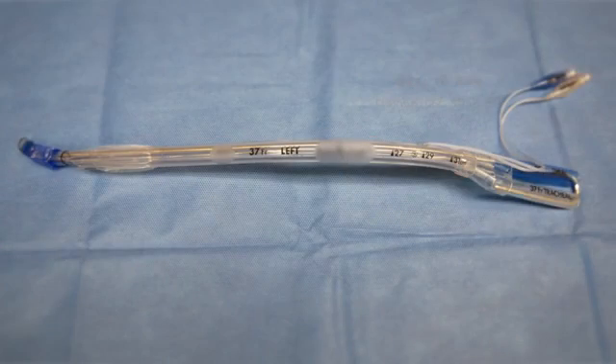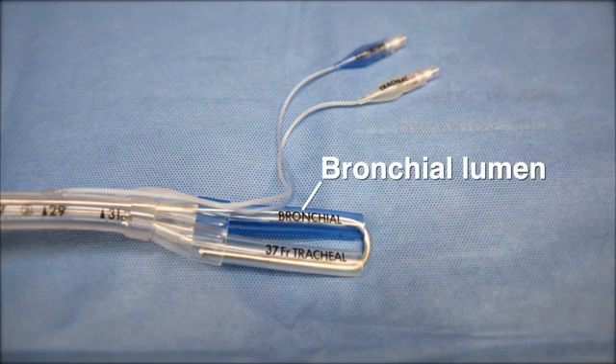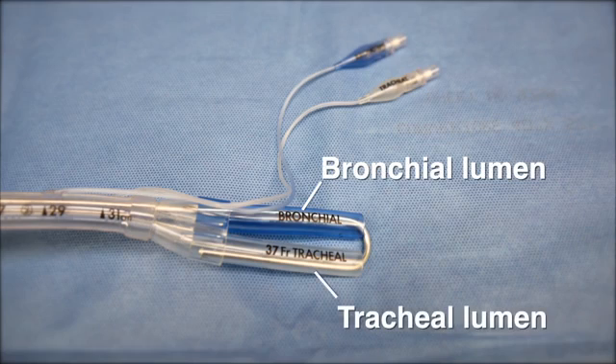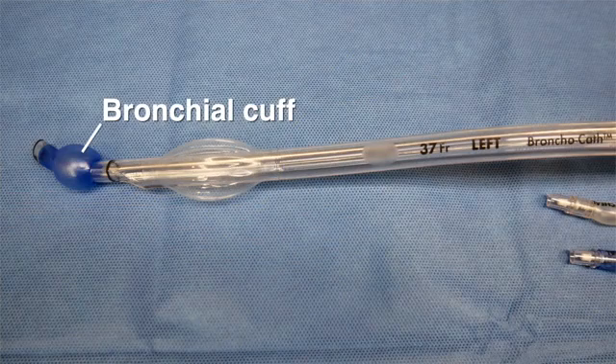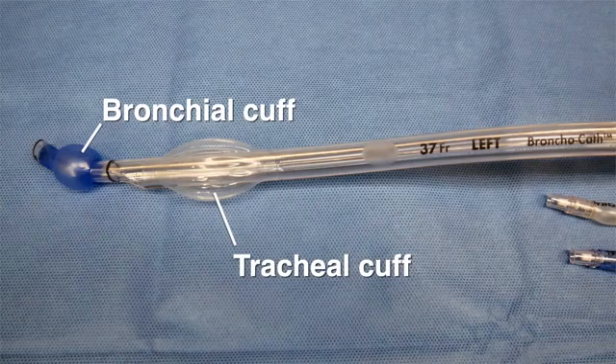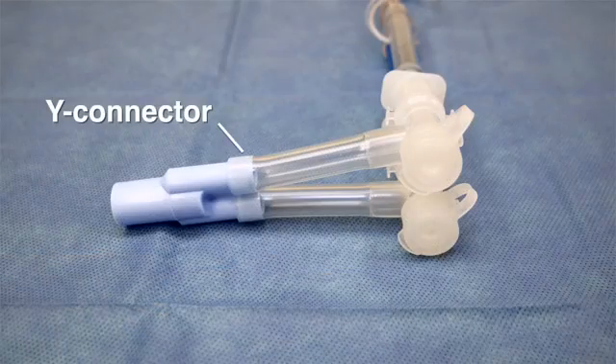Double-lumen endotracheal tubes consist of a bronchial lumen and a tracheal lumen. The bronchial lumen is longer with a distal opening designed so that it can be placed in the right or left main stem bronchus. The tracheal lumen is designed to be placed above the carina. Each lumen has a color-coded cuff, which is often blue on the bronchial lumen and clear on the tracheal lumen. Each lumen also has a color-coded pilot balloon. A Y connector connects both lumens to the breathing circuit.